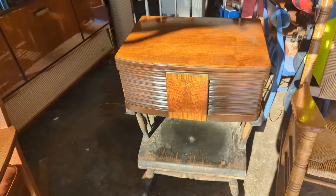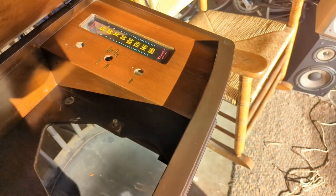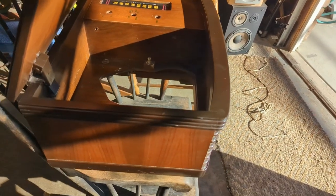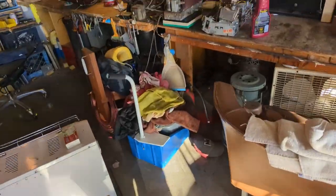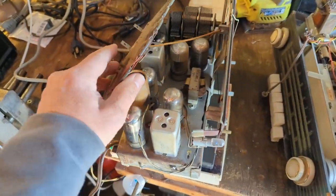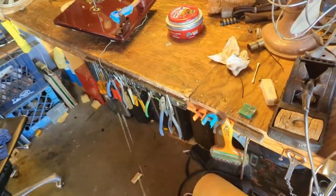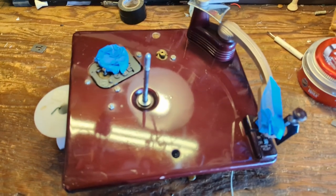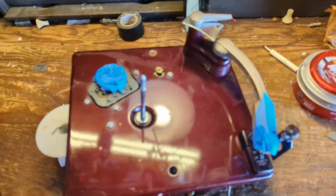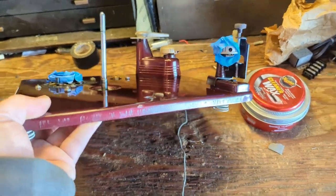Welcome back to day two working on the Bendix record player radio. It polished up pretty nicely. Now it is time to work on the electrical guts, which is this chassis here. It is a six-tube unit. I also cleaned up and polished the record player with that same little buffing device. We'll need to grease and oil everything, but I'm not going to concern myself with that right now — I'm going to work on the radio chassis.